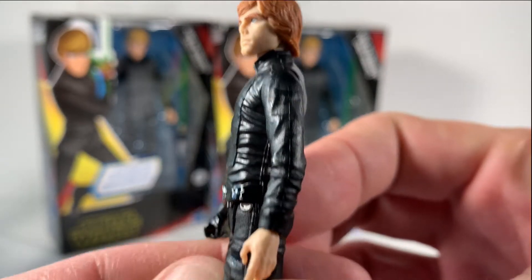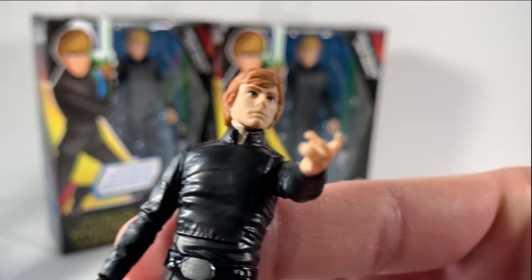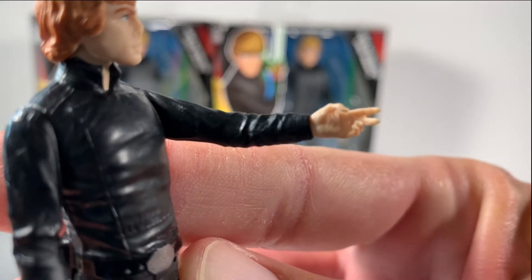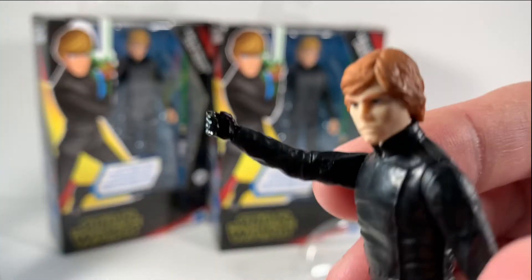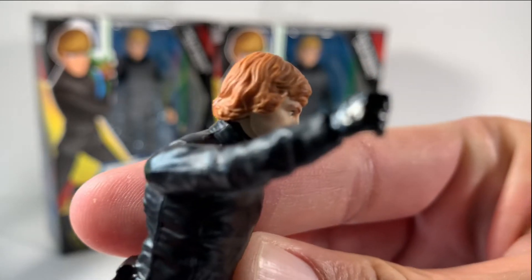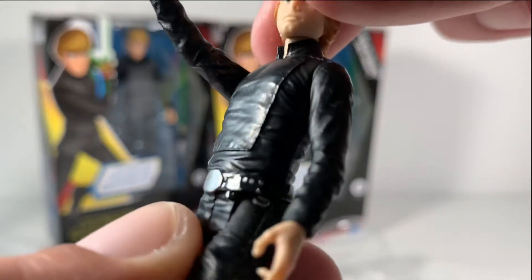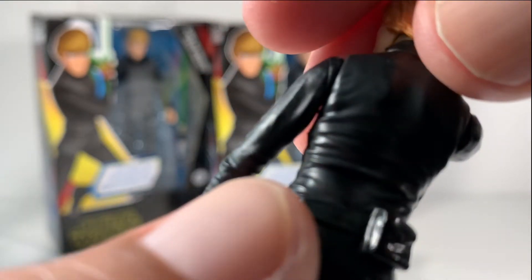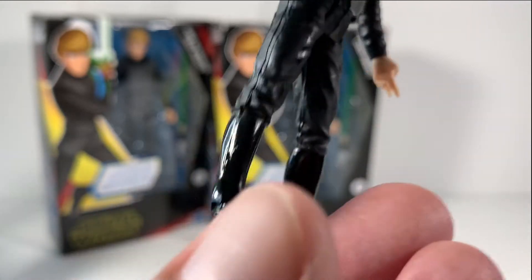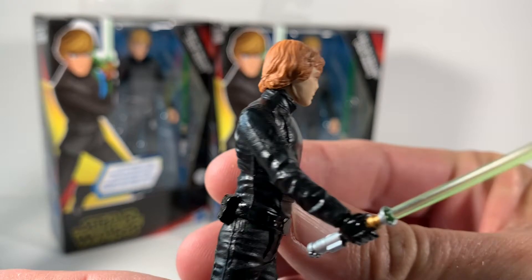A lot of great detail on his jacket — looks just like the film. His hand almost looks like a force choke or holding a pistol, but he doesn't come with a pistol. Of course, his cool black glove is covering his mechanical hand. You can see his belt — looks really good and highly detailed. No swivel in there. Little pockets that don't open, but definitely a beautiful figure. Super high gloss on his pants, and of course he has the old school peg. Luke with the saber looks really good.